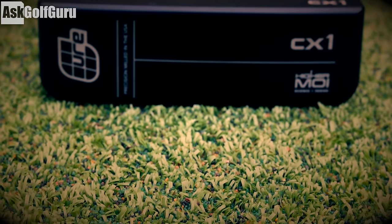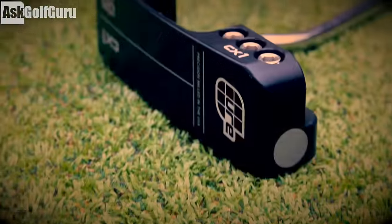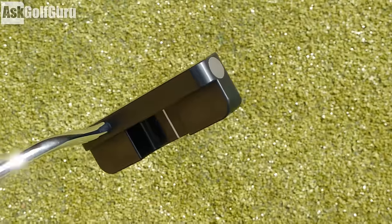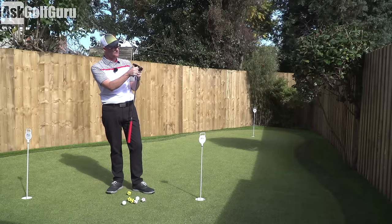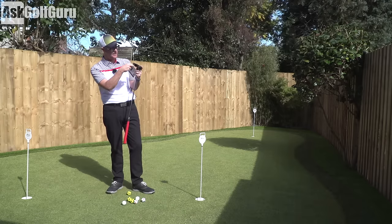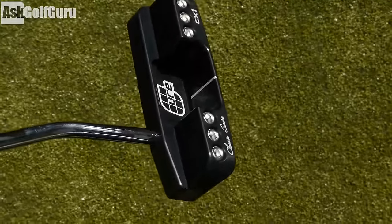I've got this little card in my hands because the weight system uses numbers I'm not going to remember. Basically, we're getting three weights — heel, toe, and in the back — which are changeable with a simple turn of this allen key. If I take the middle two weights out, it's very easy, just screws out. Very simple. It goes back in because it's only screwable from one side.